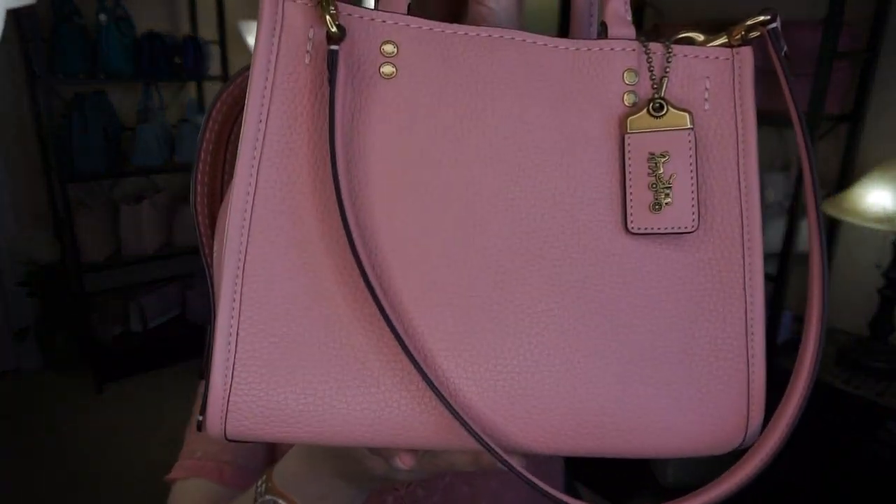My son is doing online personal training with some of the kids he trained in hockey before, so you might hear some yelling or music in the background — he's training them for hockey. So I gave my arm a little bit of a rest — just a little side note. We'll go ahead and get right into this bag.